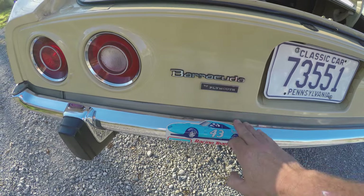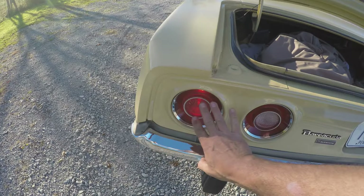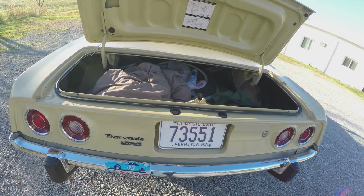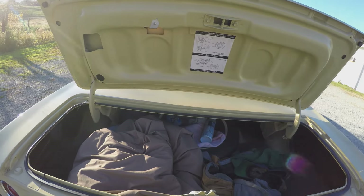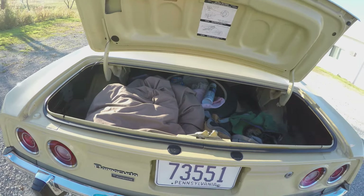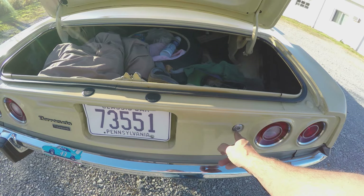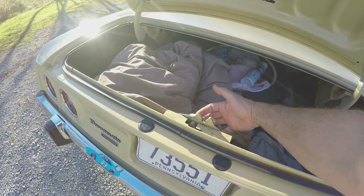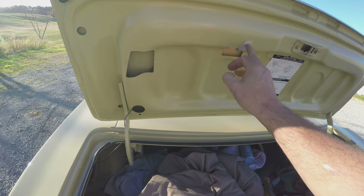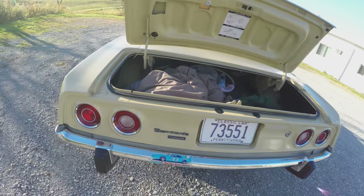This one's the Barracuda model, not a Cuda. The Cudas have a lot more trim — they've got bright work around here, black or gray on the tail panel. This doesn't have any of that. It's just a Barracuda with the basic 318. I don't believe you could have gotten a Slant 6 in 73 with these cars — I think 72 would have been the last year for the Slant 6. They've got the offset key with a linkage that operates the trunk lever. I put a trunk light in here — it's off of a 78 Newport, bolts right on, really easy to wire in.